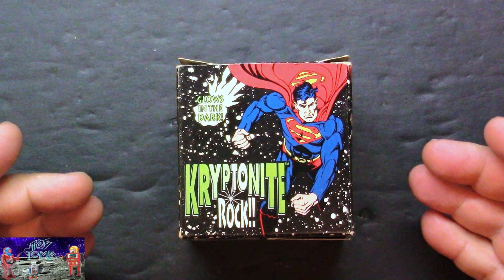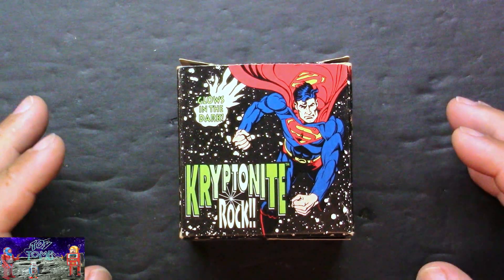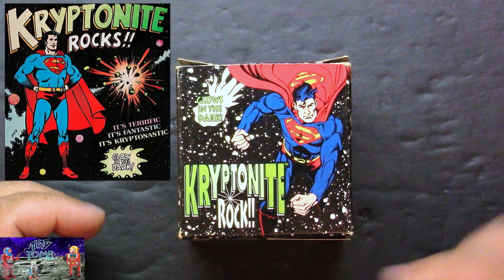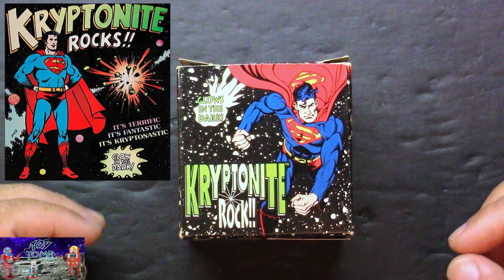Superman and Kryptonite Rock. This is the re-release from the 90s of the original that came out in the 70s. I had the original Kryptonite Rocks — see, this has this rock, you get one in this one. The old one you got two rocks. It said rocks, plural.